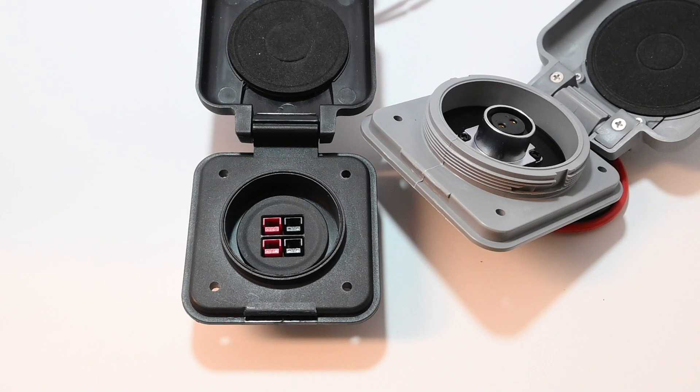I'm still scratching my head on this one — why do they actually have two different types of connectors with the same part number? But when I run across things like this, I will tell you about them.